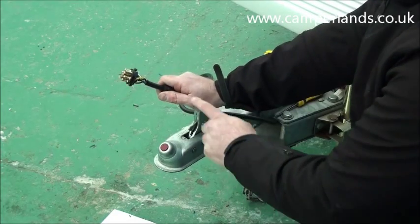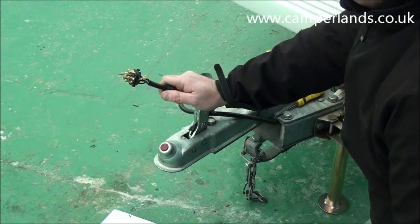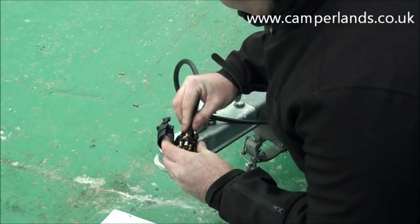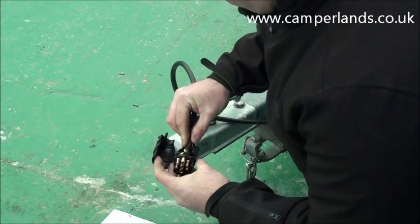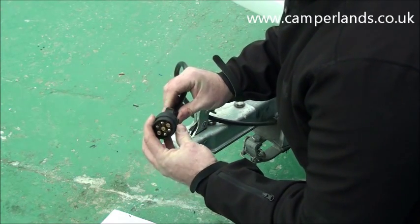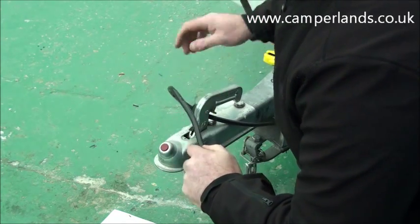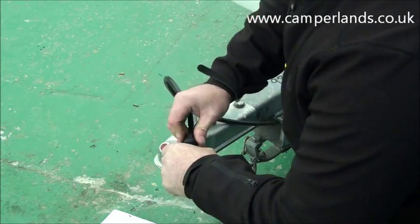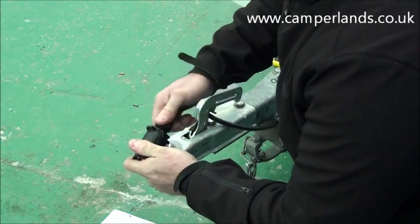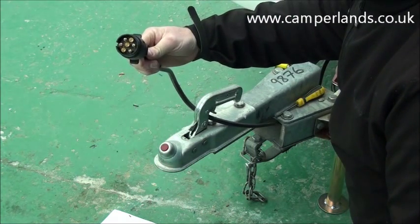The next step once you've fitted the correct colour wire to the right number pin is to reassemble the outer casing. This particular one has a little locating pin so it's just a matter of locating it into the grooves, making sure that it lines up correctly, then you lift over the lid and click into place. The final step you must remember is to fit the waterproof seal, and once that's into place screw on the outer cap and that should be your new plug fitted ready to be tested.